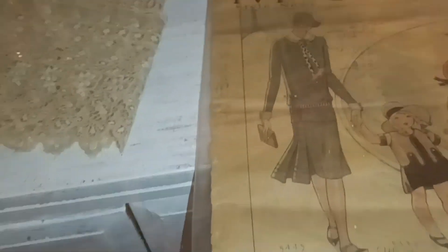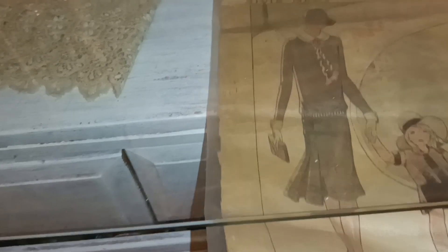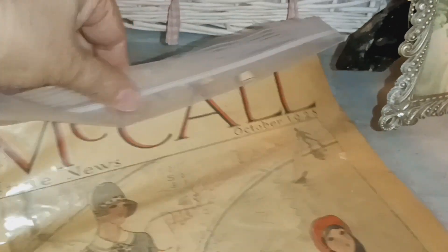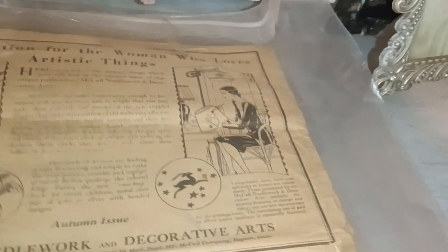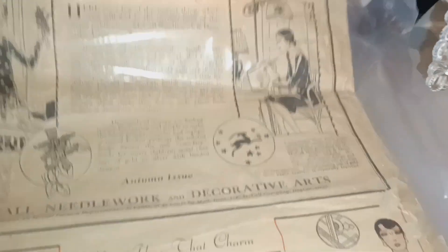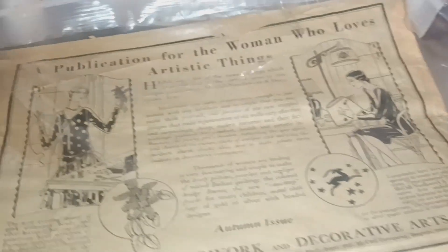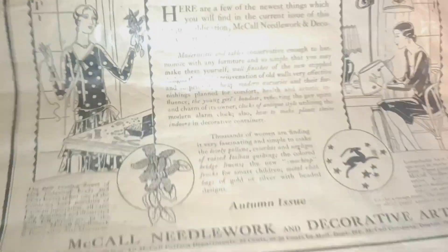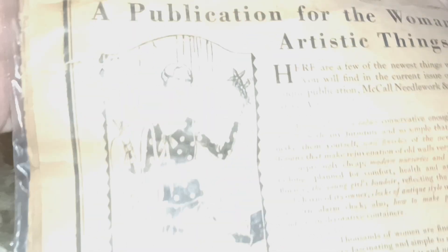It is underneath a glass protection table and I have kept it in a Ziploc seal. I bought this years ago — probably going on 10 years — and we are looking at the back. Look how beautiful the artwork is.